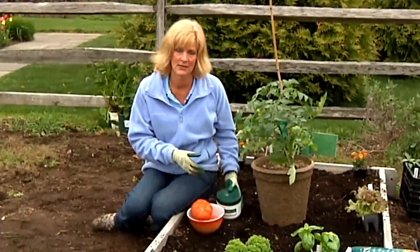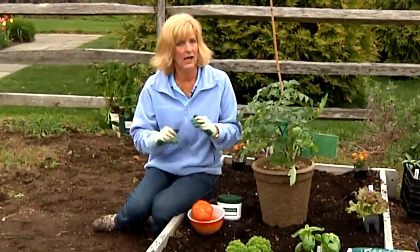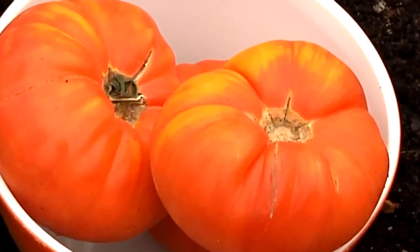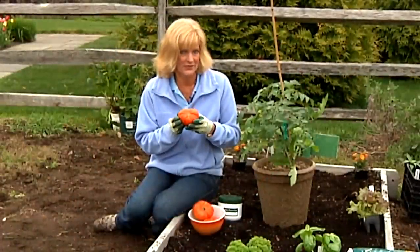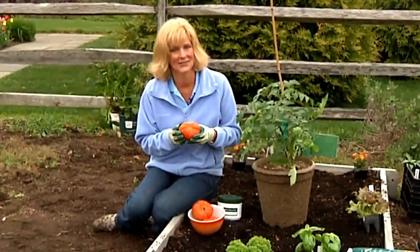Once your heirloom tomato comes into fruit, it's time to hold back on the fertilizer. Make sure you don't overwater it when it's in fruit. You'll have gorgeous fresh tomatoes in the heat of the summer for your kitchen. I'm Barb Pearson here at White Flower Farm in Litchfield, Connecticut.